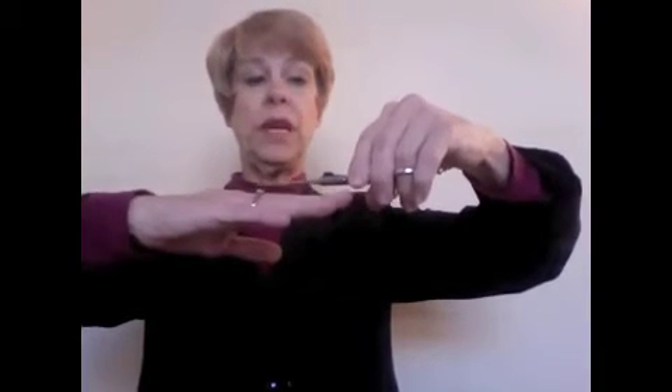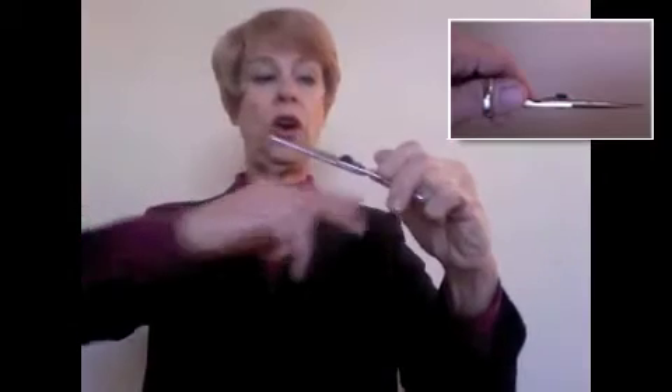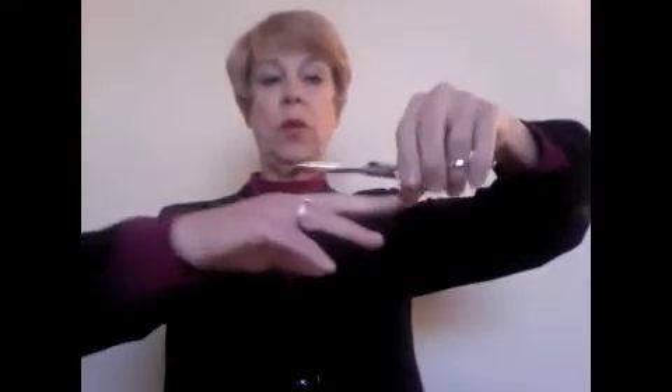On a swivel, what you do is that the stylist is now going to move that swivel, and the resulting movement is that her wrist is straightened, her shoulder and elbow drop. So I'm going from a traditional shear to a swivel shear.